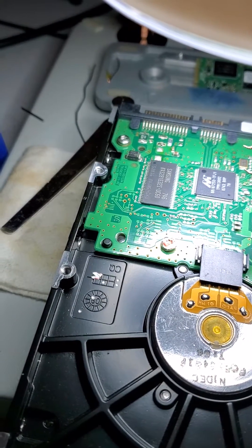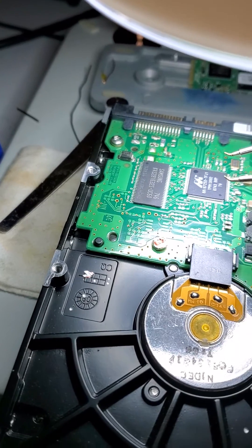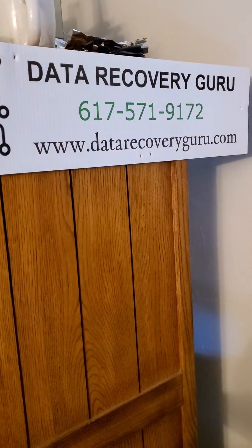If you have any questions or comments, please post them in the description, or you can find us at datarecoveryguru.com to make arrangements for a free diagnosis. Thank you. Take care.